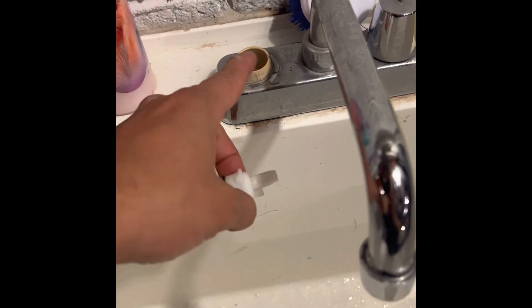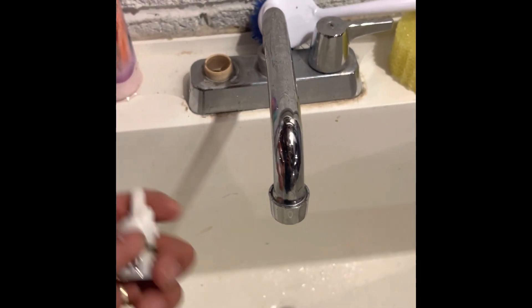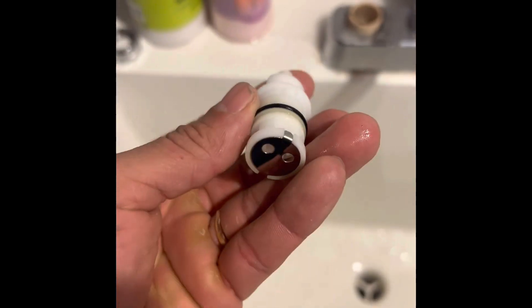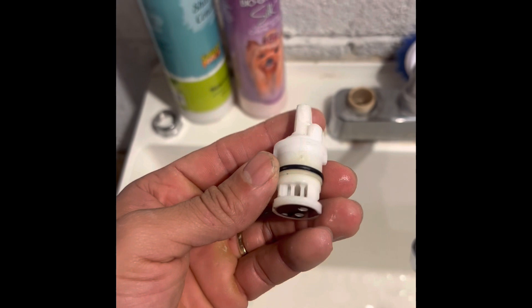So like I said, if the handle is leaking you just need to replace this rubber gasket and you should be good. But when the faucet is leaking you need to replace the whole thing. Get some reference — the brand name is always right here, it's a Glacier Bay.